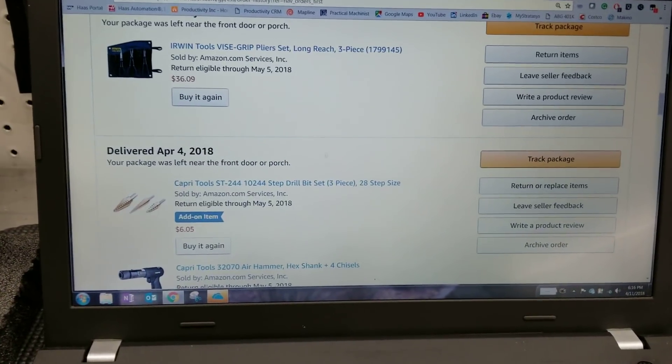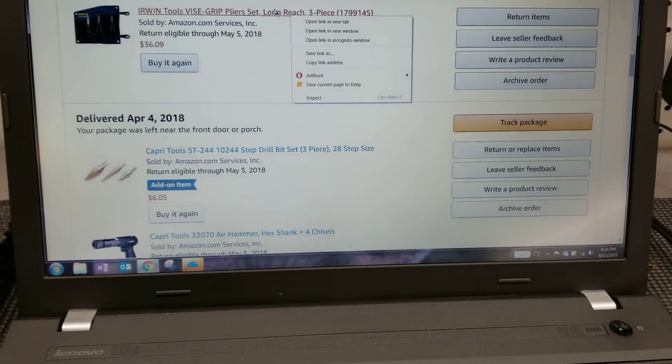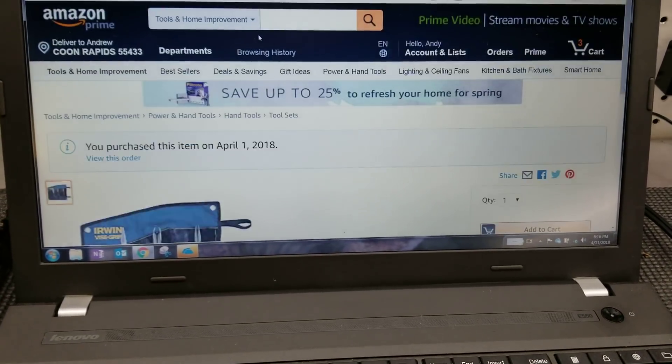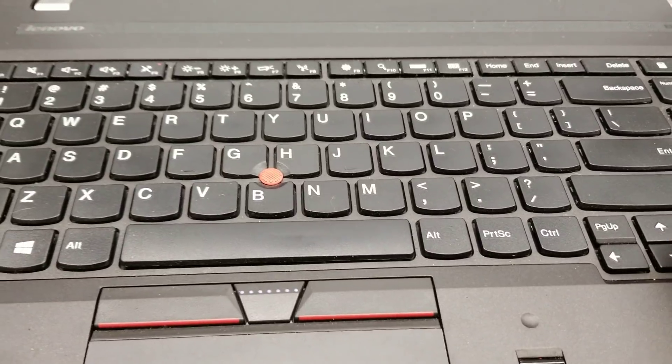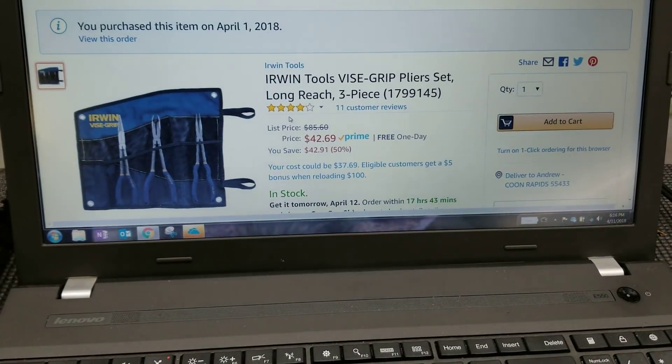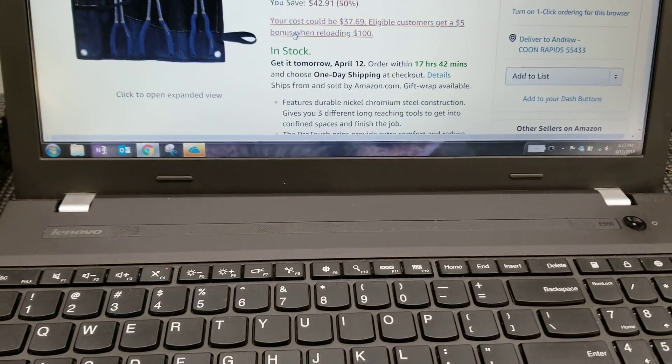Here's another example: the long reach pliers. I got these for $36 — normally they're $42, so that's $8 off there. And these things look brand new.